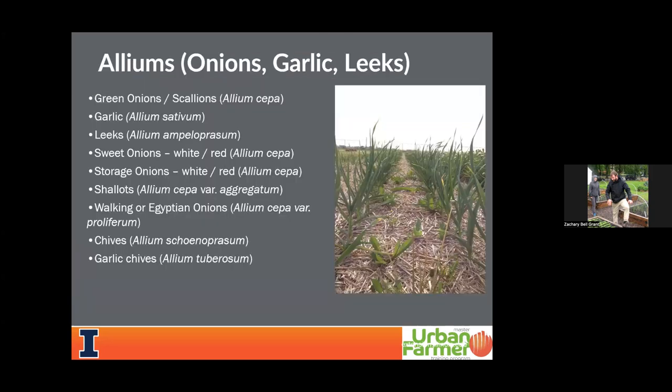So let's jump into this conversation about onions. I titled it 'All About Alliums' because I wanted to give a brief retrospective on the entire allium family — onions, garlic, leeks are the main focuses. Things like walking air Egyptian onions, as well as the herb family of chives — both chives and garlic chives — all fit within the onion family. We're primarily going to focus on the sweet storage onion family tonight, but you can group green onions and scallions with the onion family in terms of cultural practices.